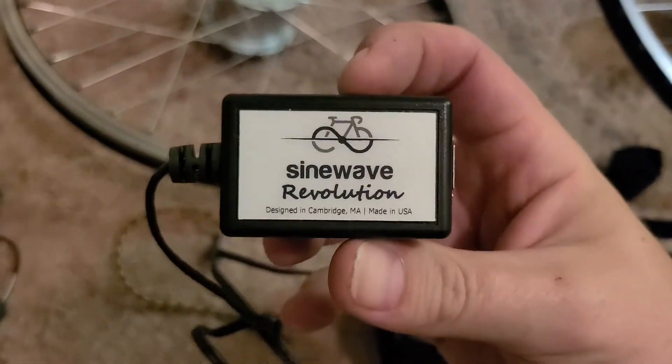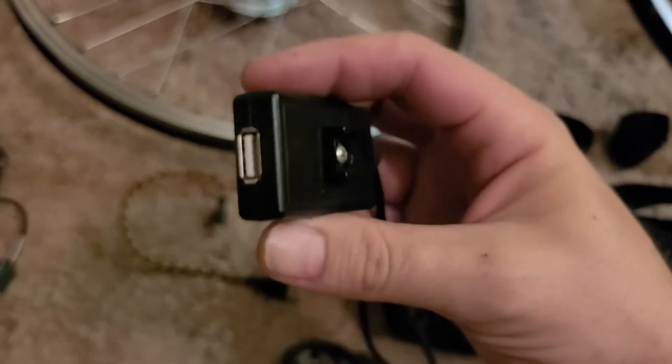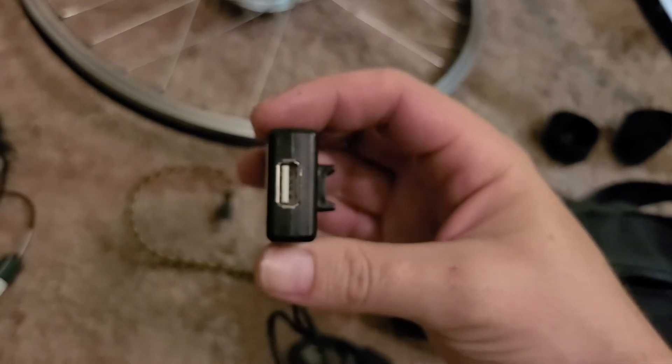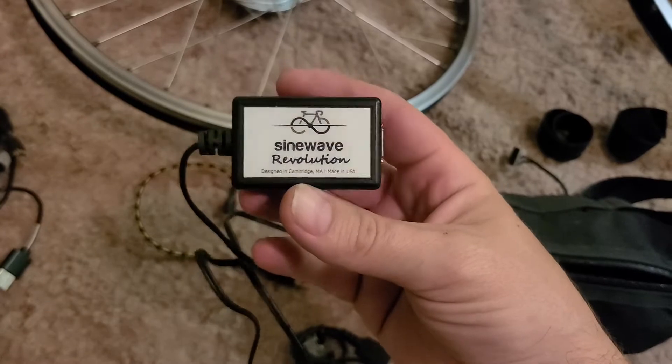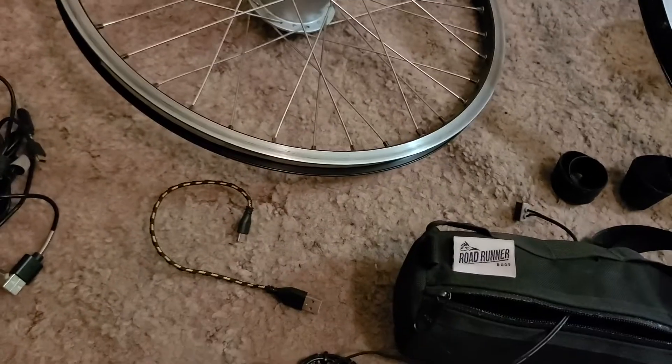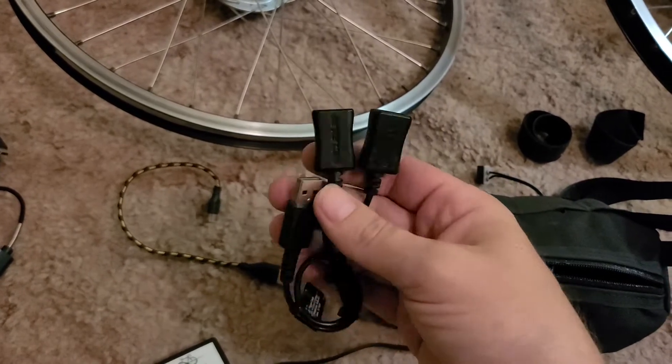What I mainly use it for is this little Sine Wave Revolution — they're out of Cambridge, Massachusetts. What this does is it puts out about five volts, and I was hooking USB ports to it.